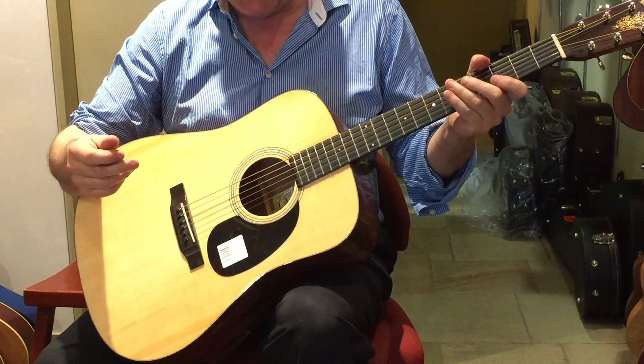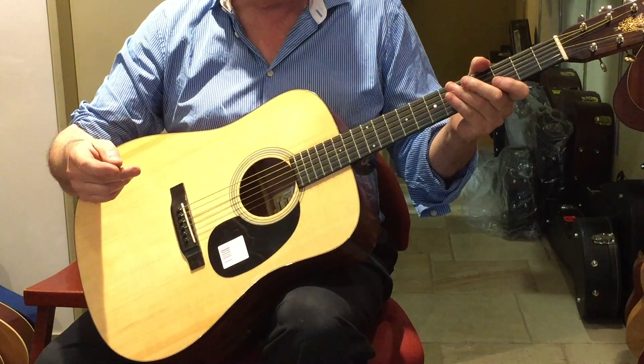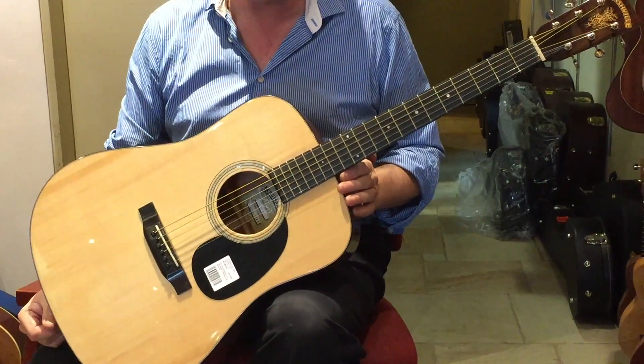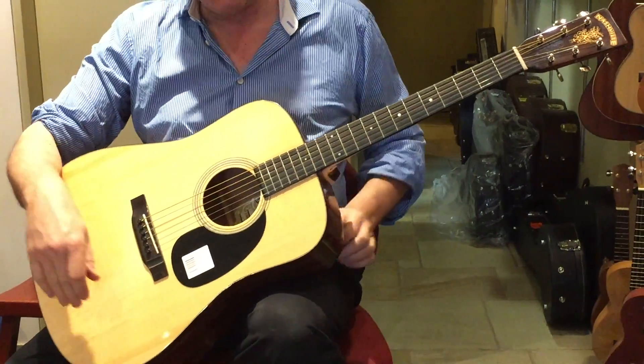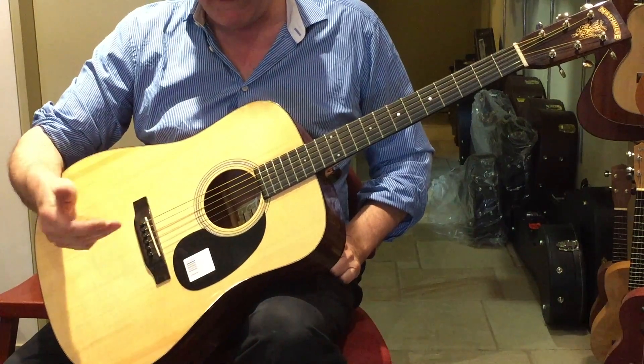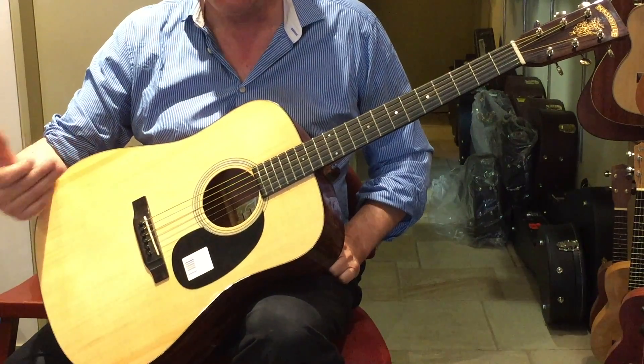It's called an MD-18 by Nashville. These guitars, when they first arrived, were $1,200 — and worth every penny. For an all-solid instrument with ebony fittings and an Adirondack top, it was a bargain.